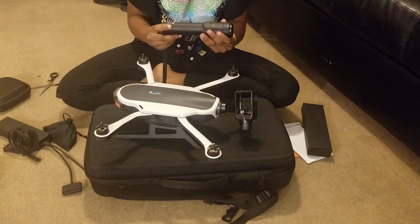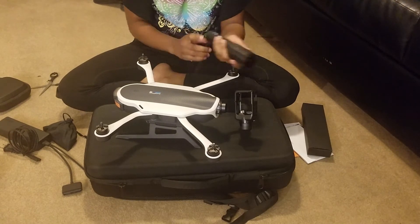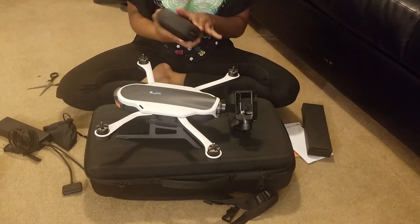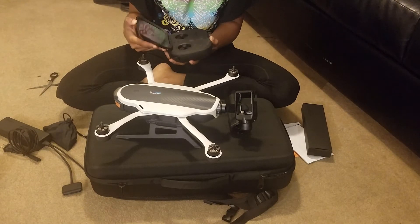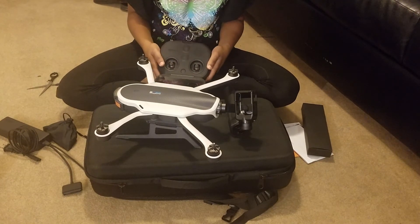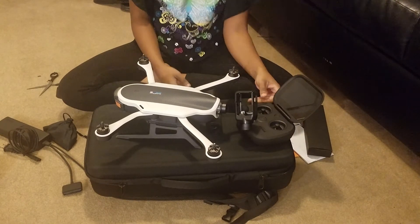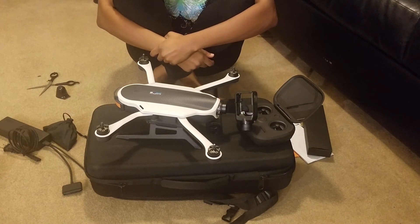That'll give us some smooth shots — you guys know what that is. So yay! This has been the unboxing of our GoPro Karma, which is the star of the video, as well as some other things we needed for the house and for ourselves. Hope you guys liked it and stay tuned — we're going to do a walkthrough video of how to set up both the Karma and the accessory kit for the GoPro.